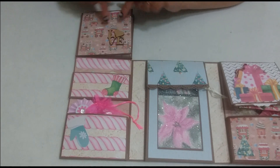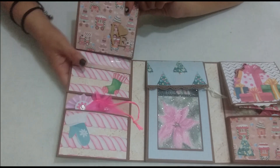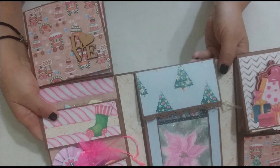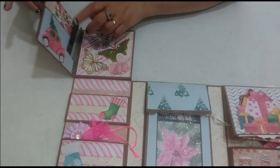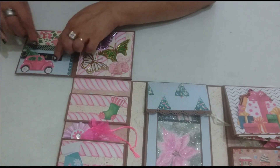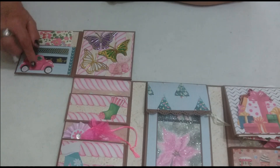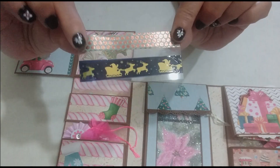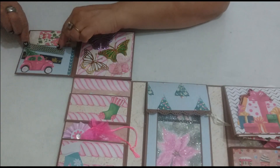We open it and have this foldout section where I placed this little word that says 'LOB'. There it is, you can see it. When you unfold it, we have a little pocket that came loose here, with another die-cut piece — a little car — and I've placed washi tape strips on a piece of acetate. You can see them there, decorating this section.